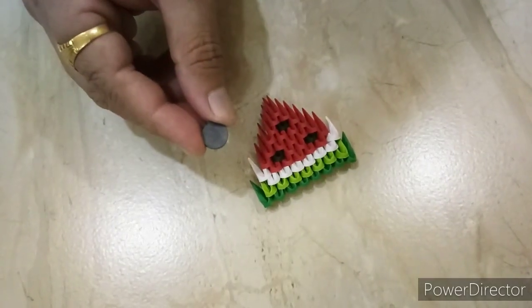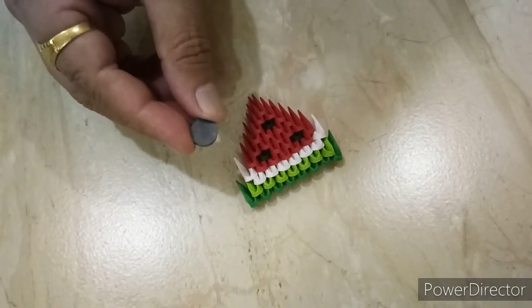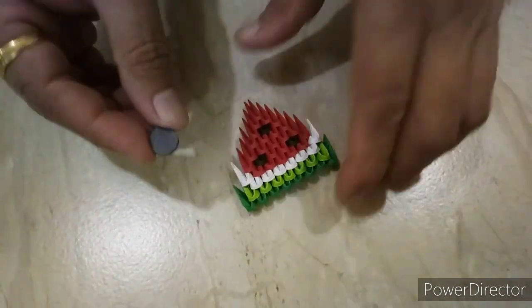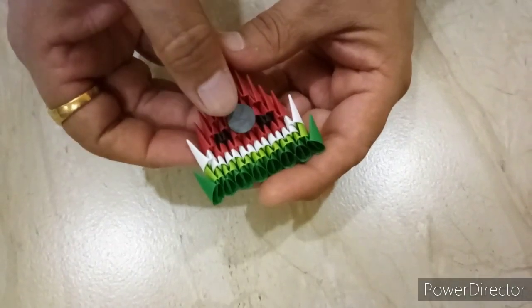These magnets are available in the market. You can glue it with the model and use it as a fridge magnet. Glue here, like this.